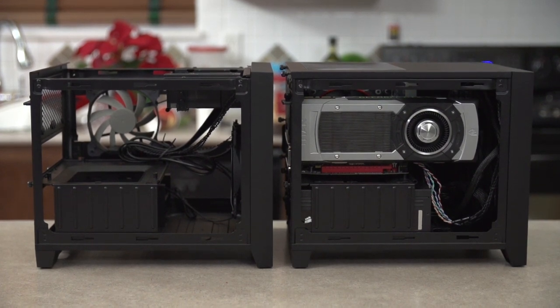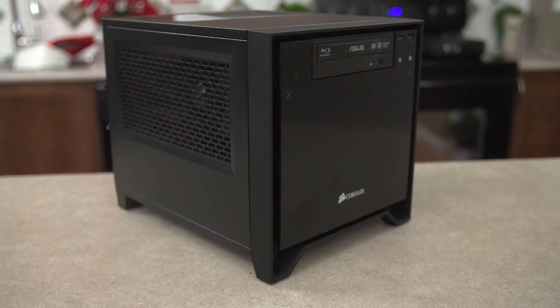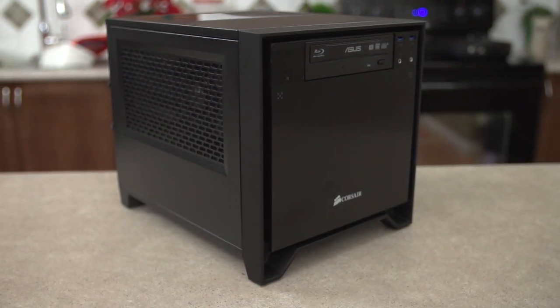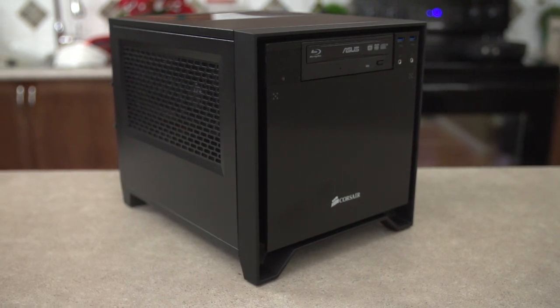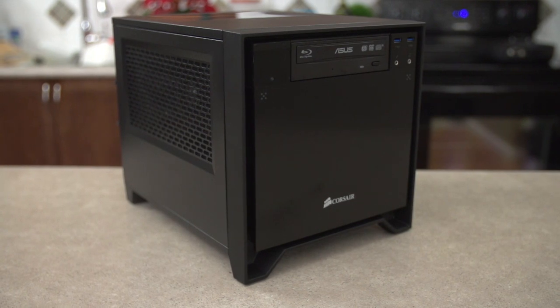And I think that's pretty much it. Thank you for checking out my unboxing and review of the Corsair Obsidian Series 250D No Compromises Mini-ITX Gaming Case. Don't forget to subscribe to Linus Tech Tips for more unboxings, reviews, and other computer videos.